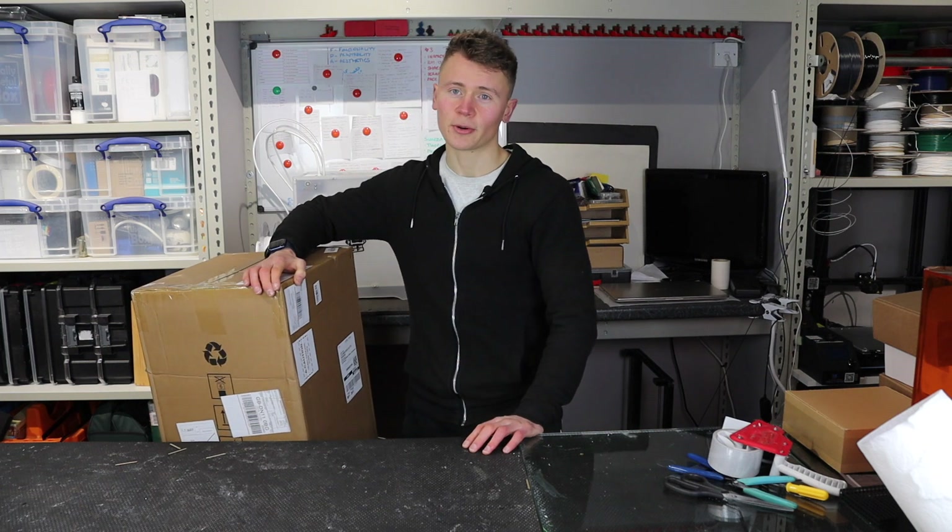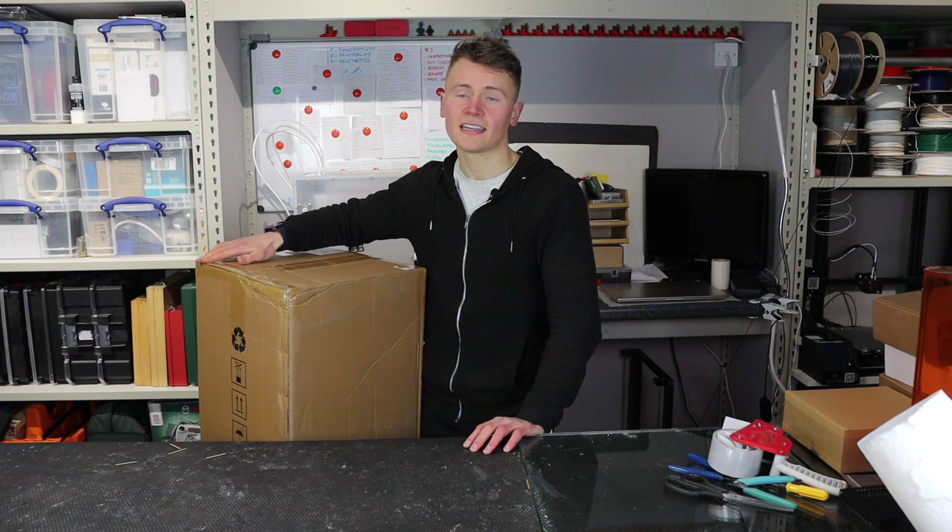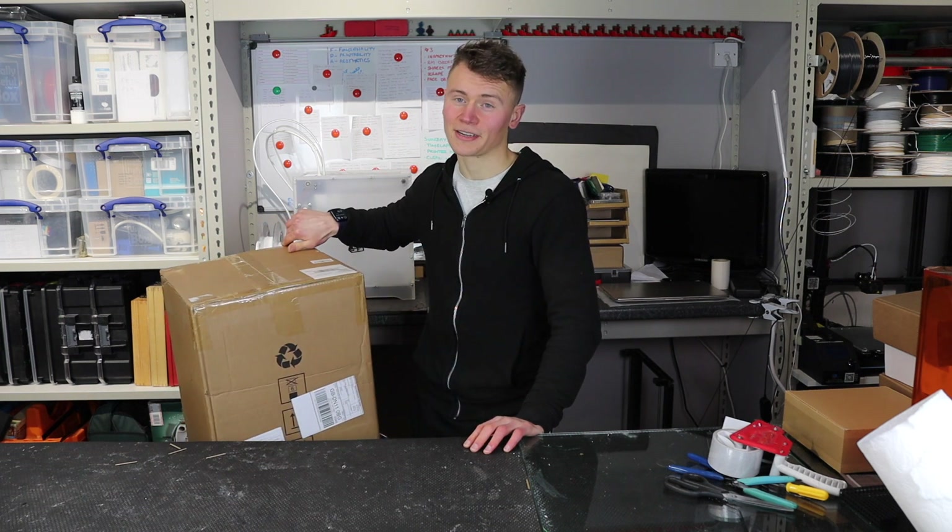In today's video I'm going to be unboxing the Anycubic Mono X large format LCD resin printer.